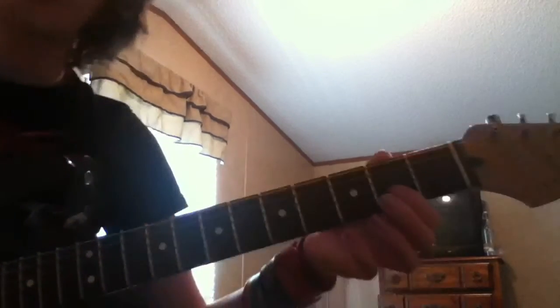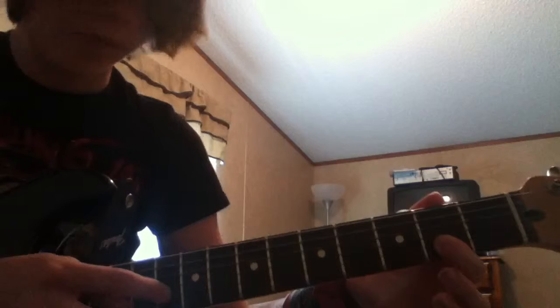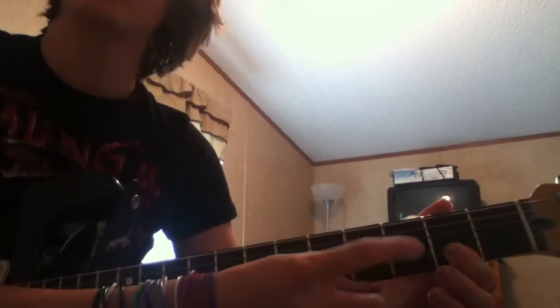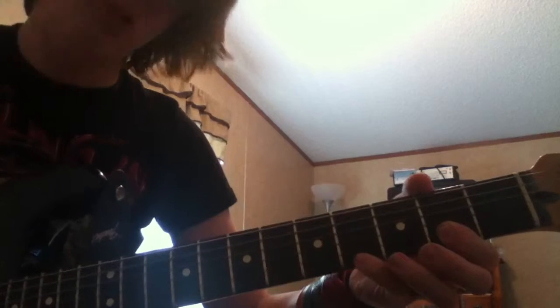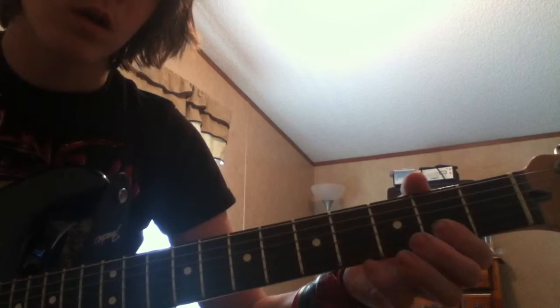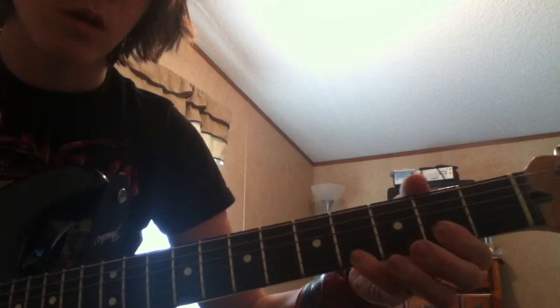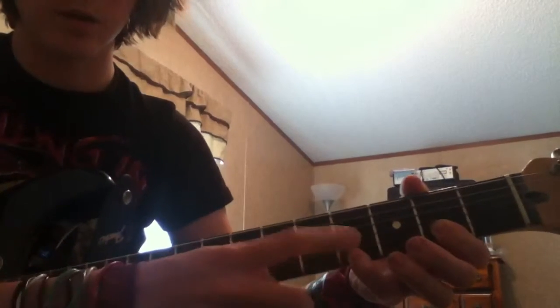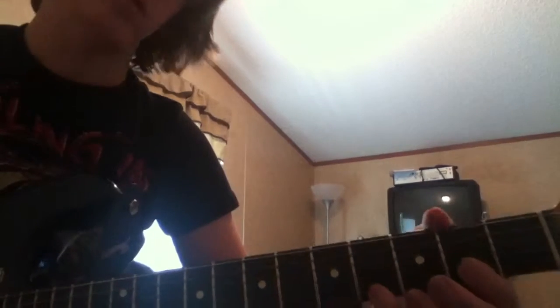The solo is on the second string, second fret — two bottom strings. Just keep alternating: first string, second string. And you add the fourth string in there. Pluck this one a couple times, more than the other ones.